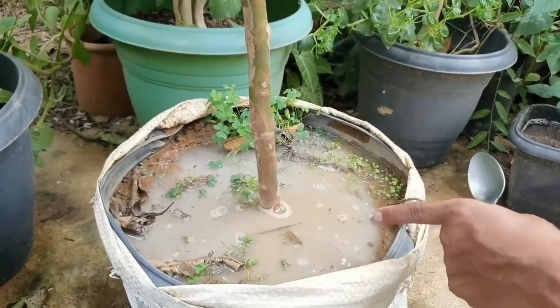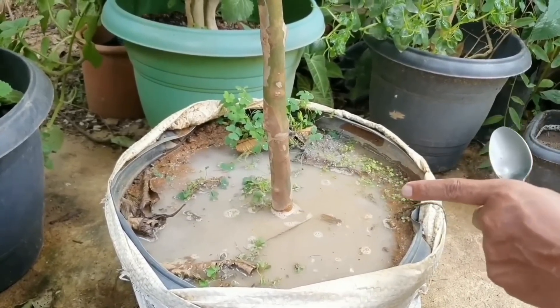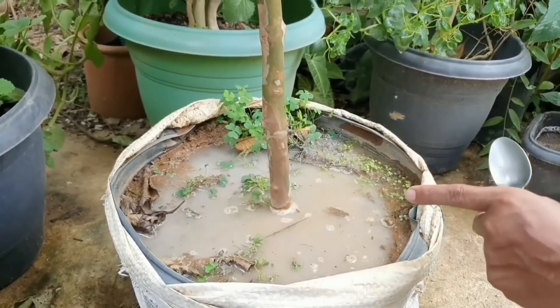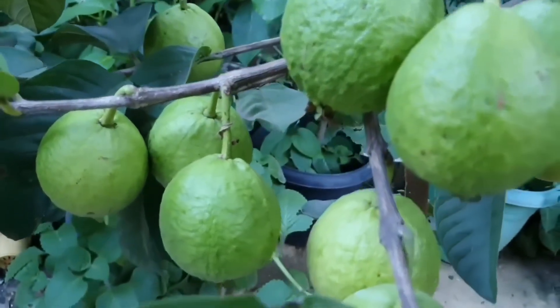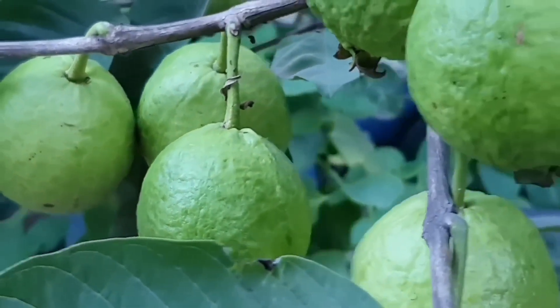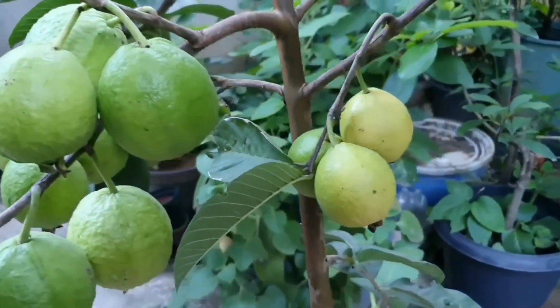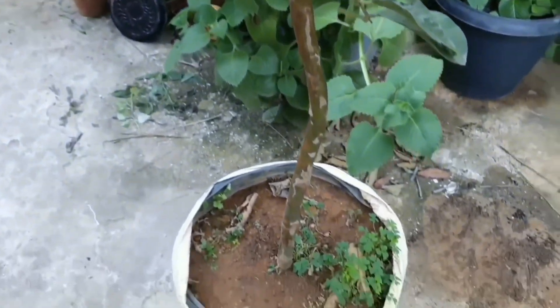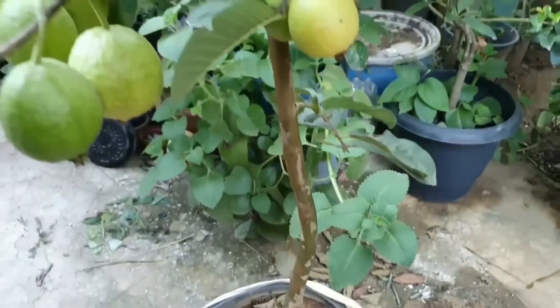Faça isso uma vez por mês e depois volte para comentar no meu vídeo o que você achou. Olha o resultado da minha goiaba tailandesa — você vai ter o seu pezinho dentro de casa com as goiabas desse jeito. Olha que show, olha que lindo! Não tem um bicho nessa goiaba, está no vaso, é uma mudinha novinha.